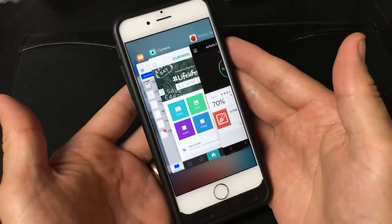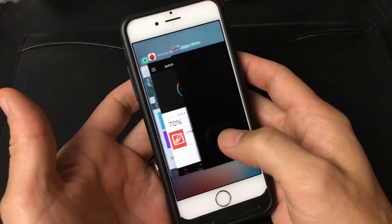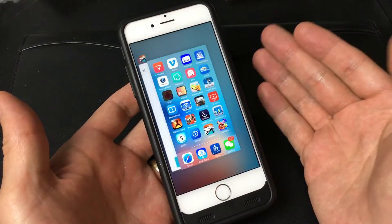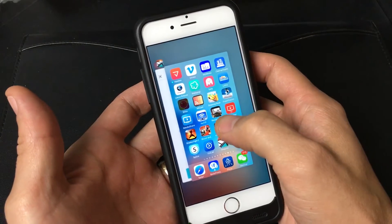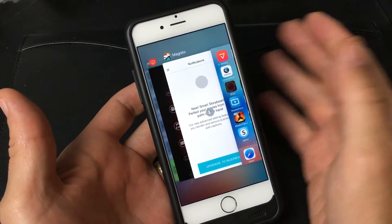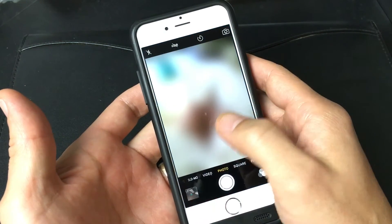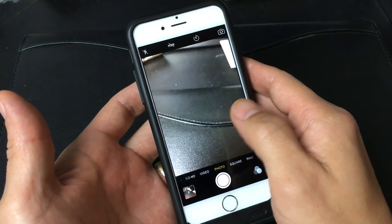If you want to close all your apps all at once, you will have to have a jailbroken phone and install a tweak. There are a few tweaks out there where you're able to close all of your apps at once. For instance, one tweak lets you go to the home screen and swipe up to close everything. There's another tweak where you press and hold on any app and it'll give you an option to close all apps at once.